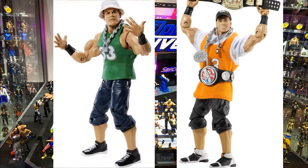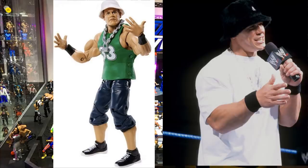For John Cena, take the Defining Moments draft lottery figure and swap in the feet from the Decade of Dominance for the Converse-style shoes, add the arms for black wristbands, put the lock chain on, and leave the white tee. Paint the bucket hat black to match his SmackDown rap promo look, or leave it white — a really simple 2002-2003 John Cena fix-up.